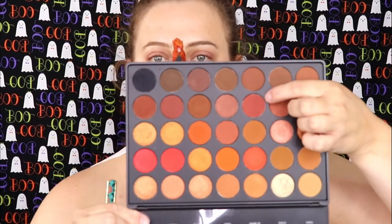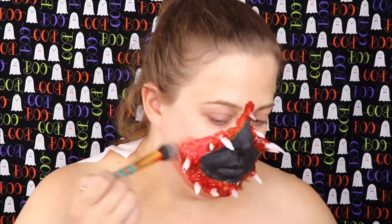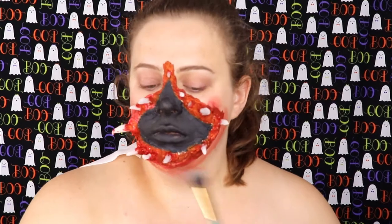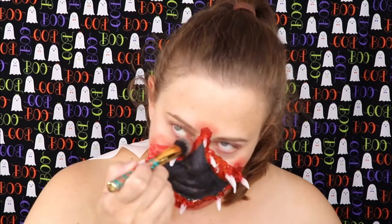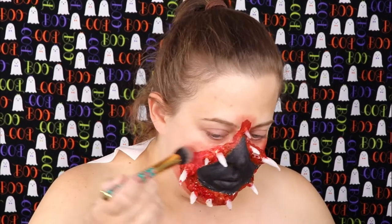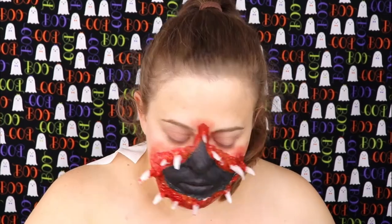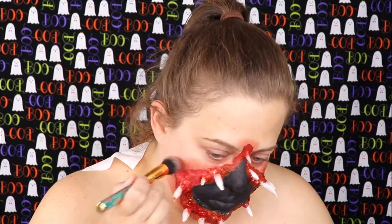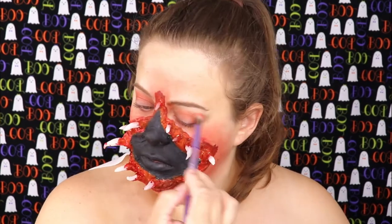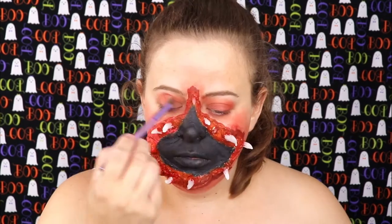Now taking my Morphe palette, I'm going in with a reddish-brown shade and I'm going to take a fluffy brush and kind of tap this all around over the red, also bringing it along the outside to make it look like it's irritated. Taking the same shade, I decided to put this all over my eyes because if I had teeth coming out of my face like this, my eyes would definitely be irritated as well.